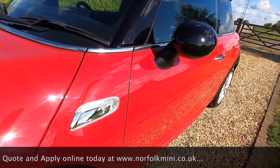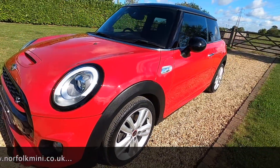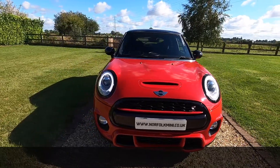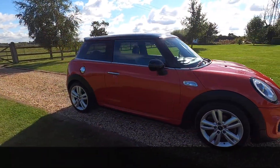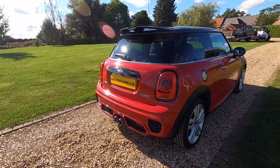It's got black roof and mirror caps, clear indicator lenses. It's just had new front and rear brake discs and pads as part of the used car check, along with the MOT through till September 2022 with no advisories. It's got a full Mini service history plus one just carried out by ourselves.